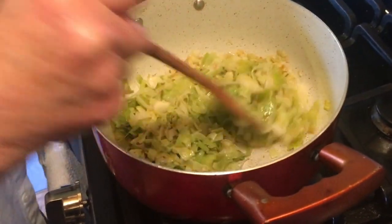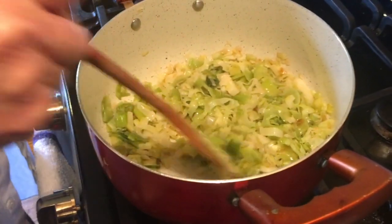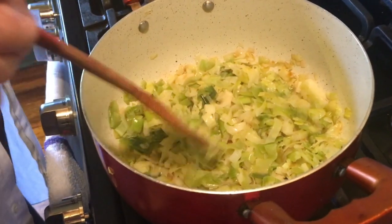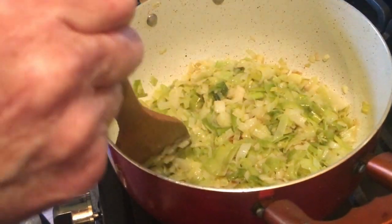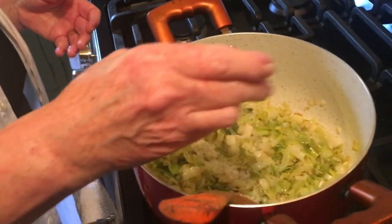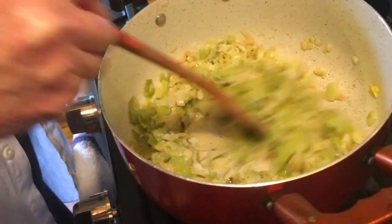Our leeks have been on the stove now for 15 minutes, and they're starting to melt nicely. You want to watch and make sure that they don't brown too much. You'll get a few that will brown — you can't help that — but you really want to keep your heat low enough that they don't brown too much. This is the time to add your one teaspoon of salt and stir it in well, and these have about another 15 minutes to go.